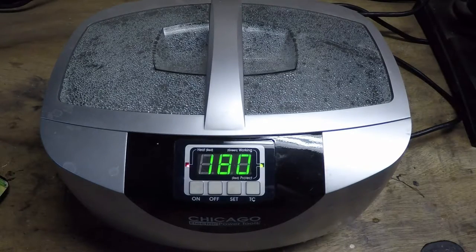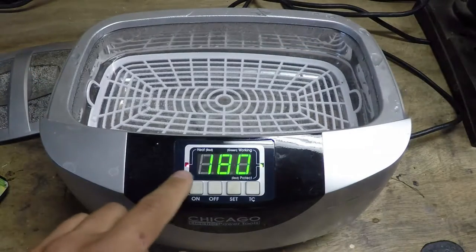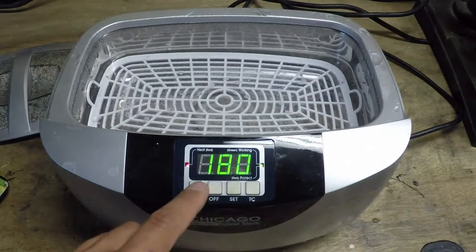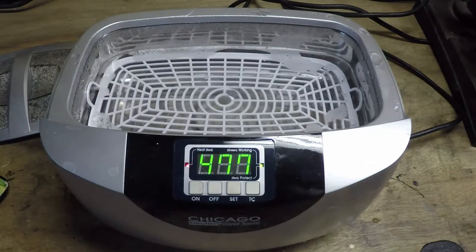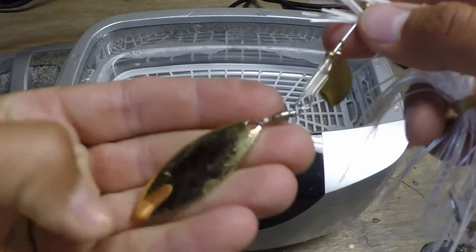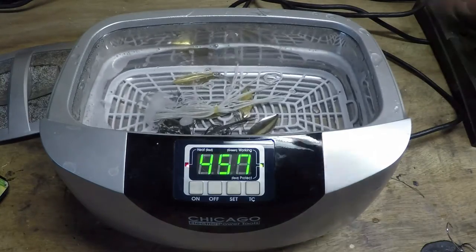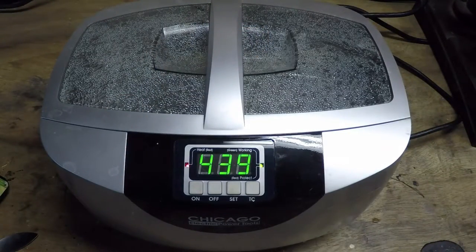This is my Harbor Freight cheap ultrasonic cleaner. I use this thing to clean all kinds of stuff — it's really seen its fair share of use. I have some really hot water in here with the heater on, and all I'm going to do is put a little bit of dish soap in it, turn it on, and lengthen the time it runs. Then you just put your spinner baits in there, shut the lid, and let it run its course. I'll show you what it looks like when it's done.